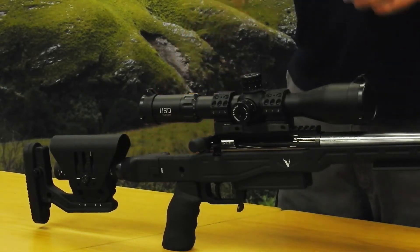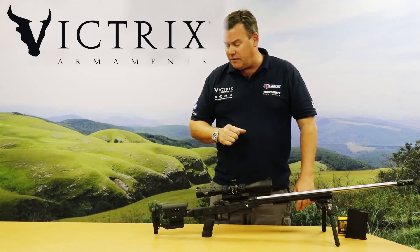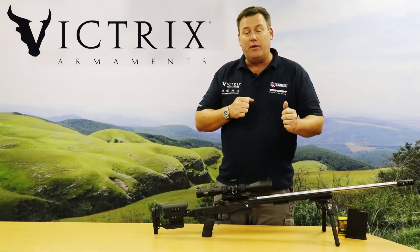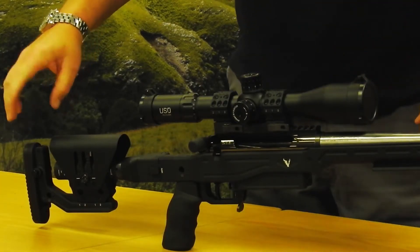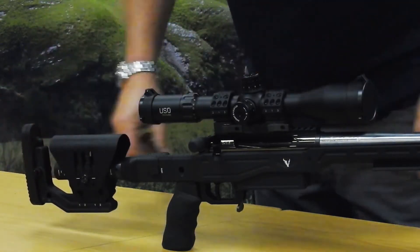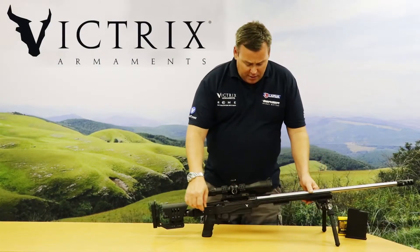There's also an adjustment for cant, so the gun is fully adjustable — length, cheek height, and cant — to fit the shooter absolutely perfectly. Because this is a gun you'll be using for tactical and long-range shooting where you're often not in the perfect shooting position, there's a quick adjustment on the back plate to adjust the height. Press the button and you have an easy sliding system with a positive lock to keep everything absolutely perfect.